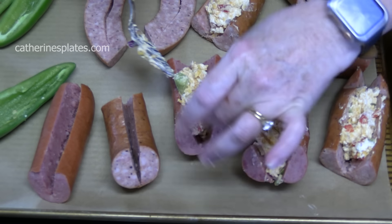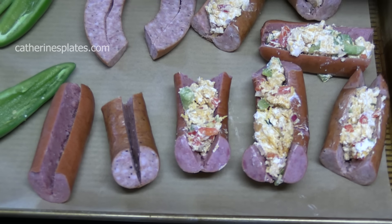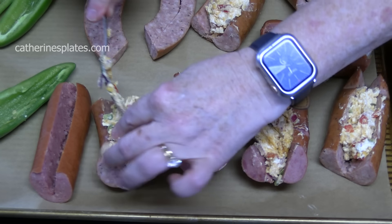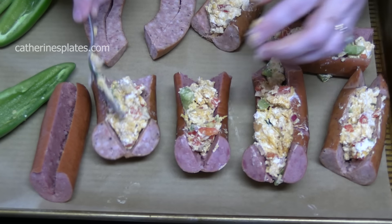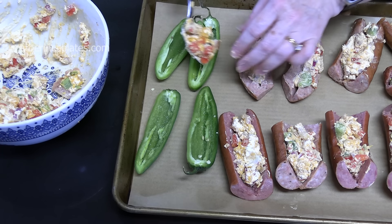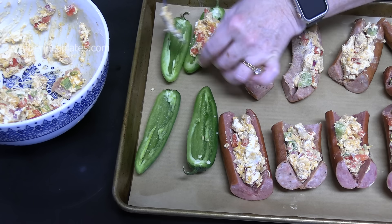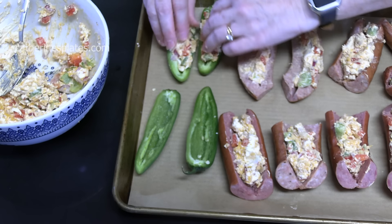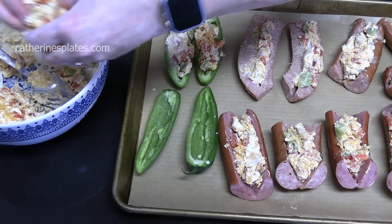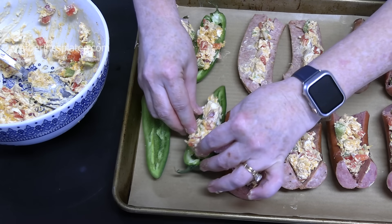Now we're going to fill the jalapeño peppers. If you want, you can wrap your jalapeños in bacon after you put the mixture on, but Thomas likes it just like this without the bacon — you can do them both ways.